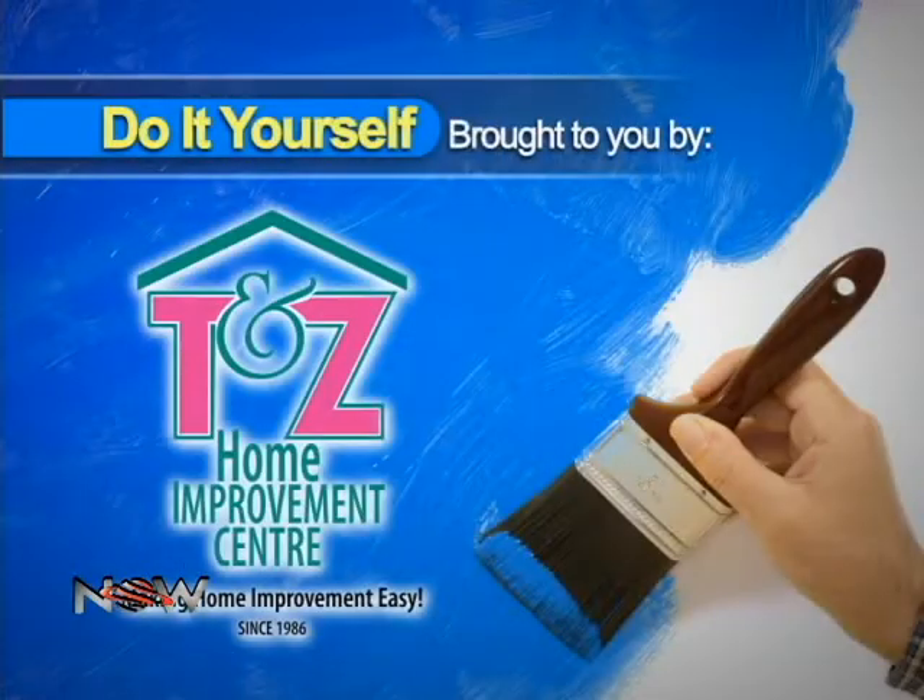It's time for DIY Now — Do It Yourself — brought to you by TNZ Home Improvement Center, making home improvement easy since 1986.